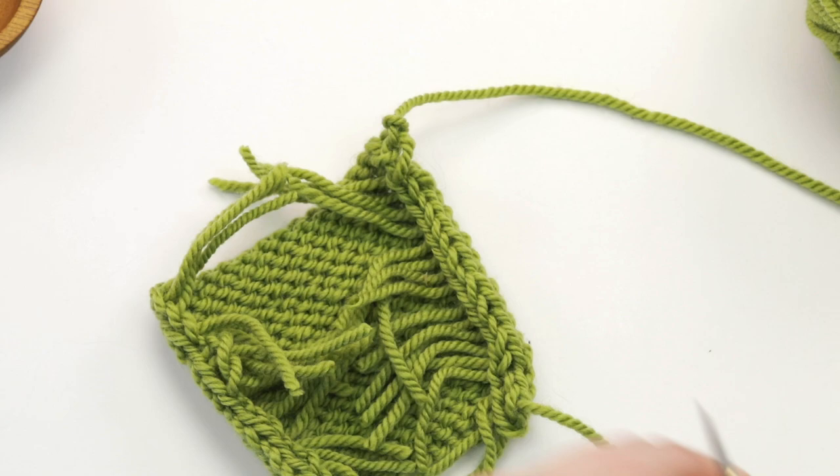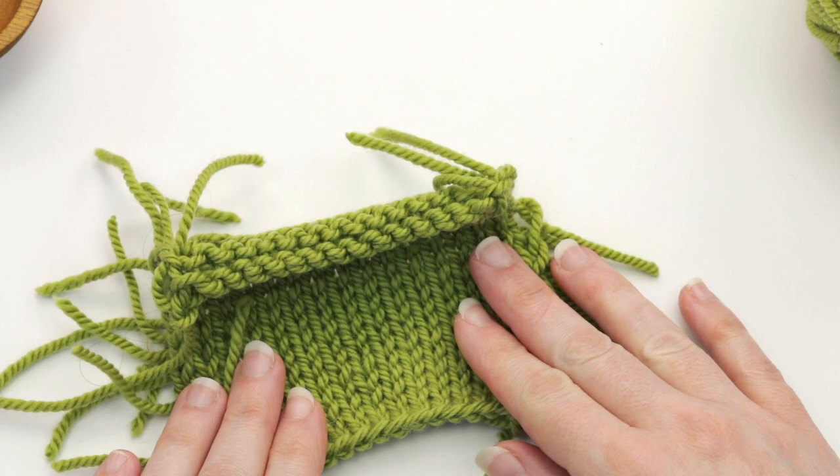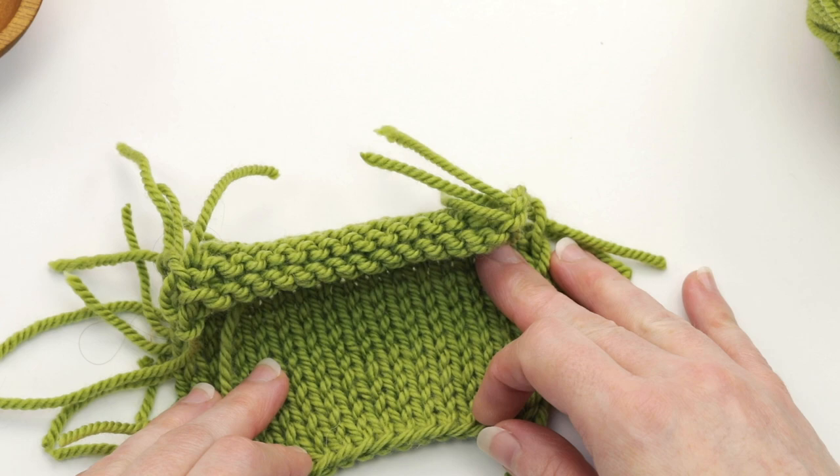As you can see the swatch will lay a lot better with these strands all cut. Now, as I always recommend with swatching, you're going to want to measure this swatch before you block, and then block the swatch and then re-measure it. This way you'll really know how much your gauge might change after you block. So that is how you swatch in the round.